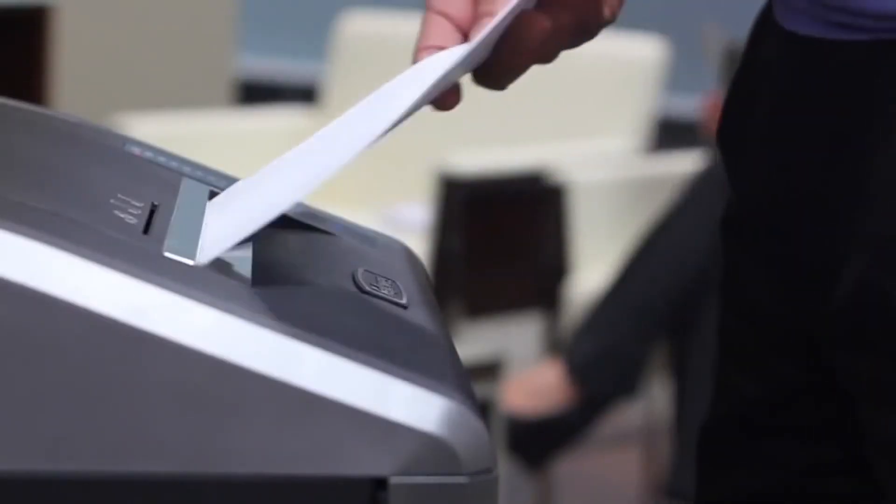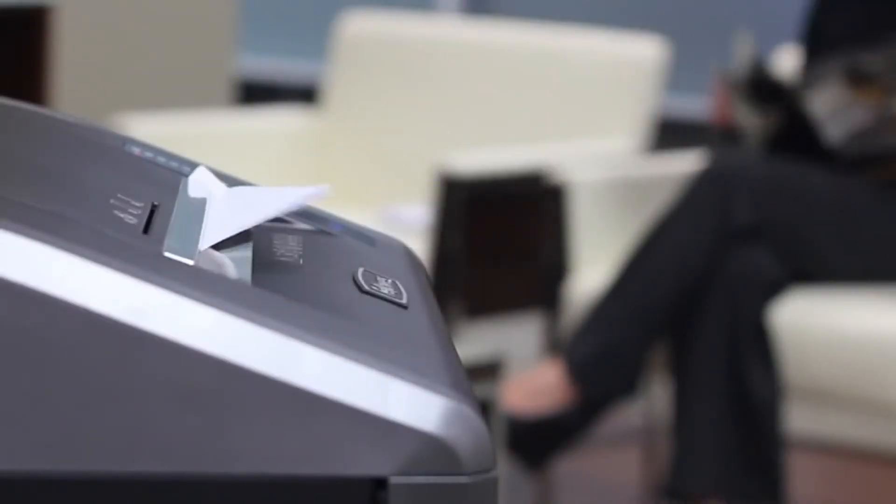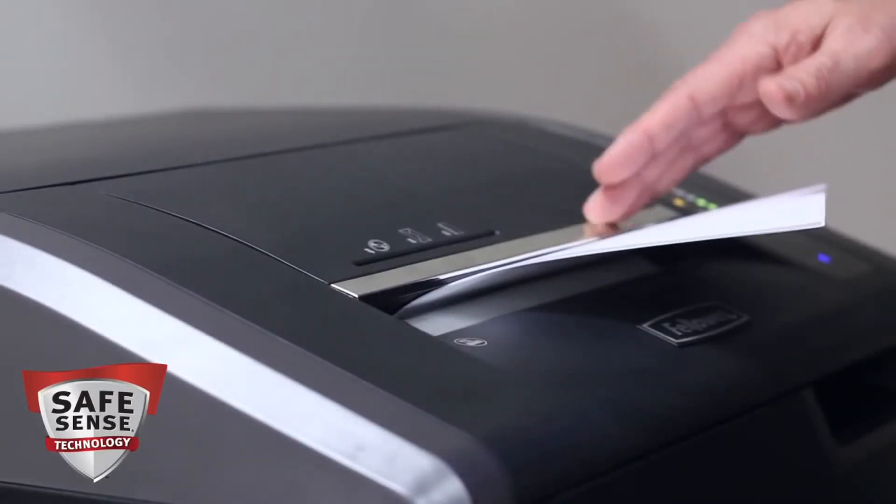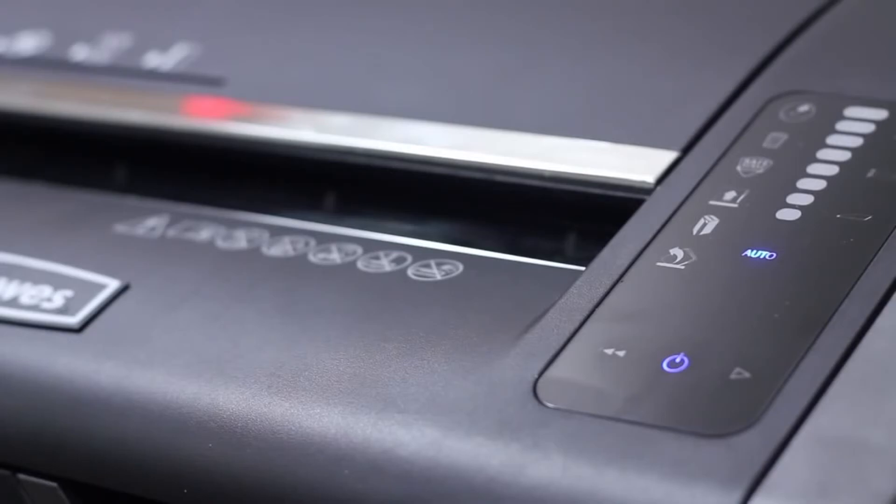Safety also counts with the 425 and 485 series. Our advanced SafeSense technology automatically stops shredding when hands touch the paper opening. These shredders also feature our exclusive energy savings system, optimizing energy savings both in and out of use.